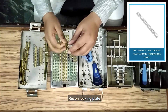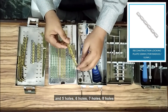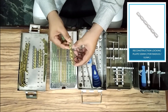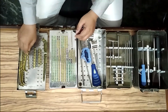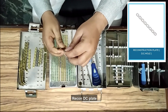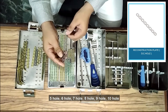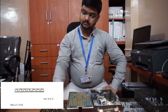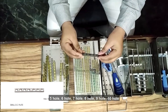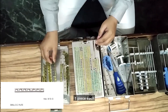Next, recon locking plate — this is a straight plate — in five-hole, six-hole, seven-hole, eight-hole, nine-hole, and ten-hole. Recon DC plate: five-hole, six-hole, seven-hole, eight-hole, nine-hole, ten-hole. Small DCP non-locking plate: five-hole, six-hole, seven-hole, eight-hole, nine-hole, ten-hole, one piece each.